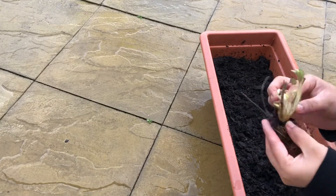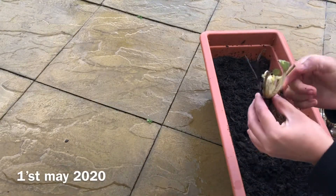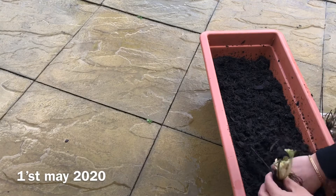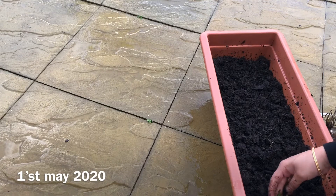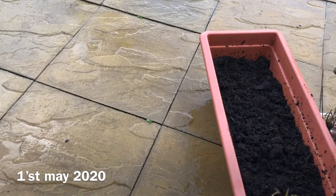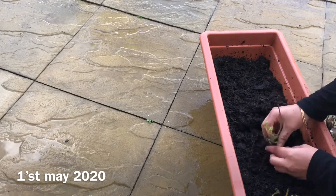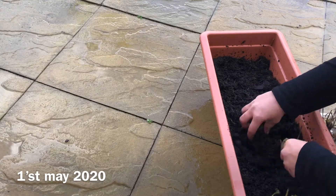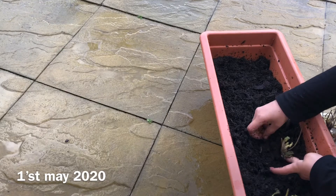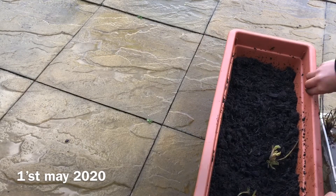Bare root strawberries perform best in loose, rich soil with a good amount of organic matter. I've used fruit and veg compost in this container. I initially planted them in a container because I was waiting on a wood delivery to build the raised bed, and also there were some very cold nights expected, so I wanted to be able to move them to a protected area if the temperature went very low.